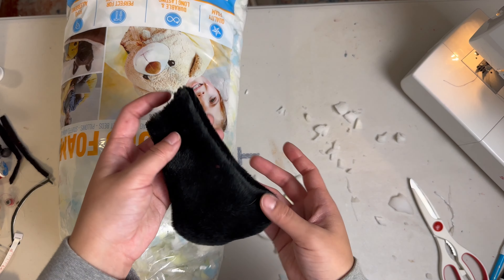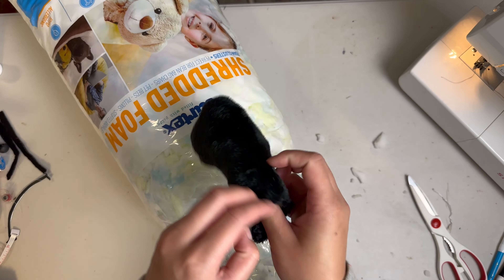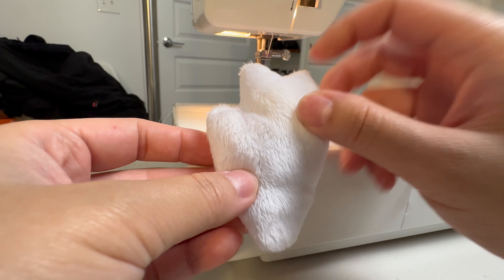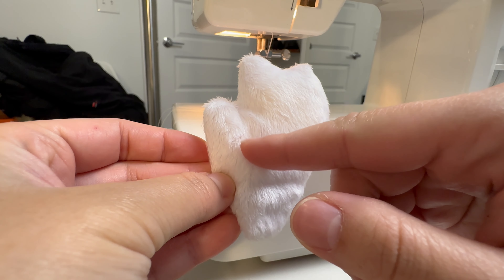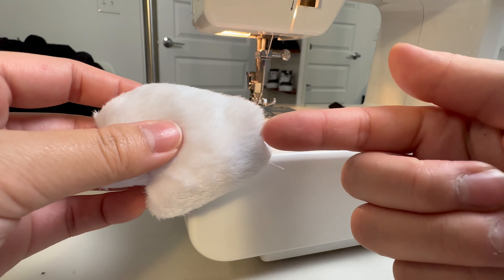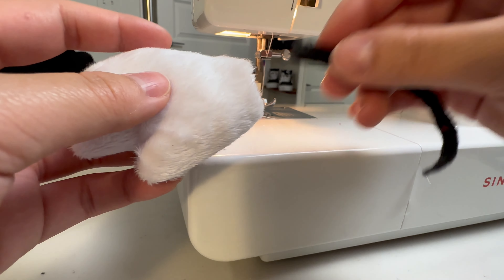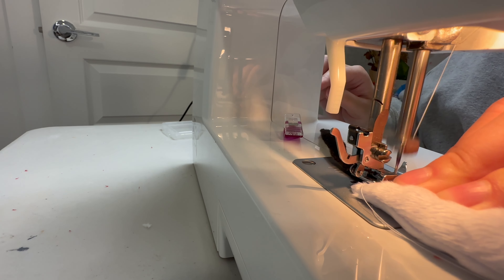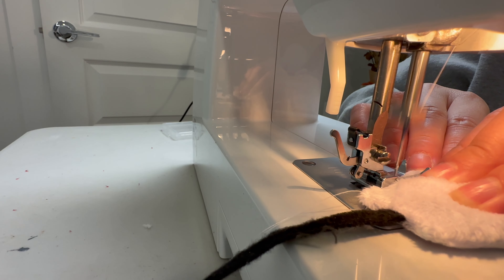Let's bring the heart back and place the eye and frown in the appropriate place. I use a pin to hold the eye down and some temporary fabric glue to hold the frown. We will then use black thread to do a straight stitch along the eye and a zigzag stitch along the edge of the frown. Here's a close-up of what the zigzag stitch looks like.